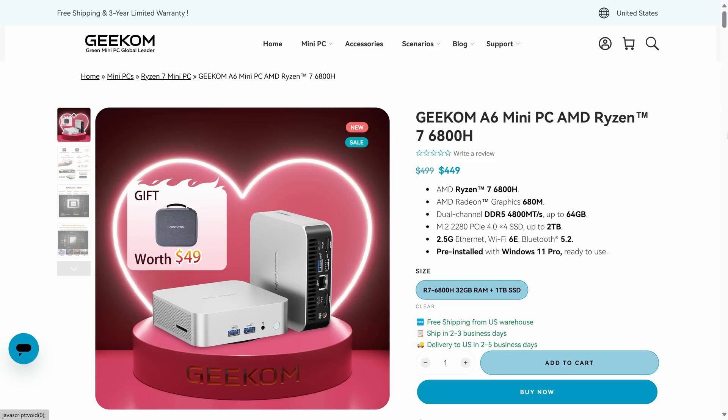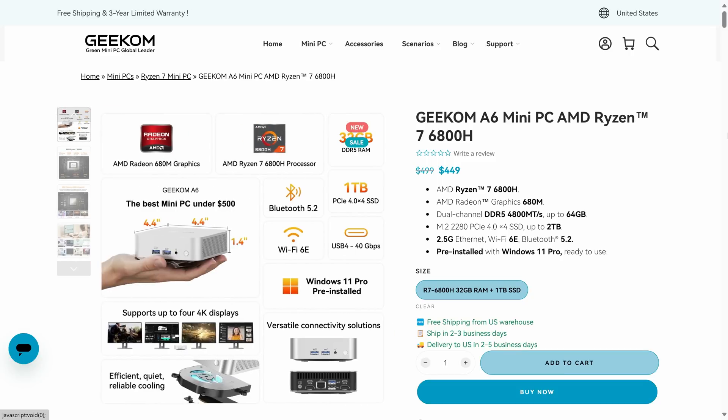You can find the Geekom A6 on the official website or Amazon for $449 USD. Geekom also provided me with a 5% off coupon to share with all of you, bringing down the price to around $425 USD, which makes it a competitive value option.